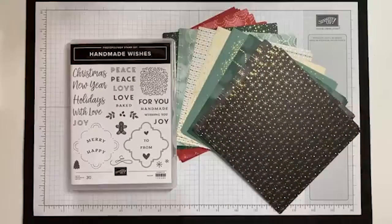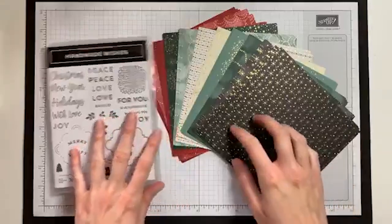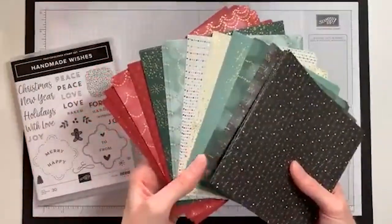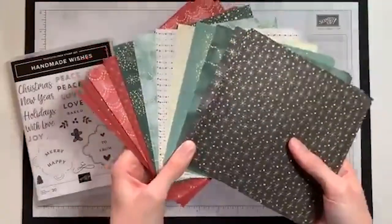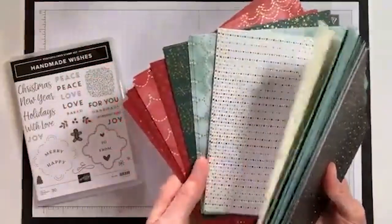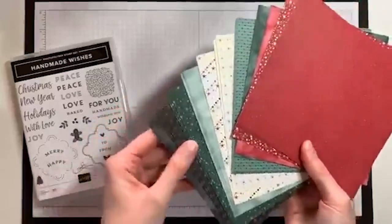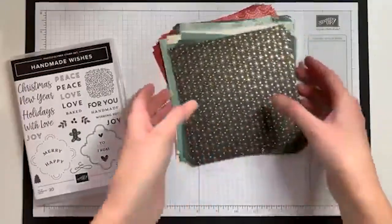Hi everyone, it's Mackenzie and I have another Make with Me Wednesday video. We are continuing with the theme of one sheet wonder templates. I did a poll last week asking which designer series paper to use, and the Lights Aglow specialty designer series paper won out. It's a specialty paper because it has a gold foil design — the front side has all of that gold shimmer, and the back side has subtle patterns with beautiful colors, perfect for Christmas time. It's a six by six size.